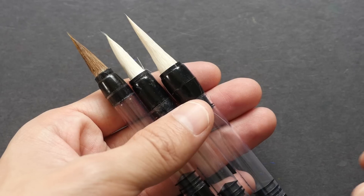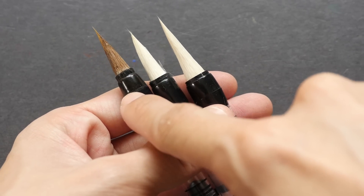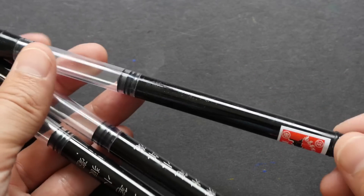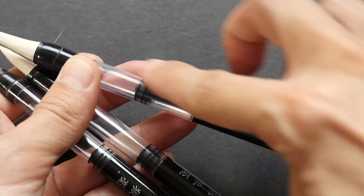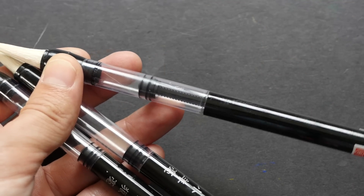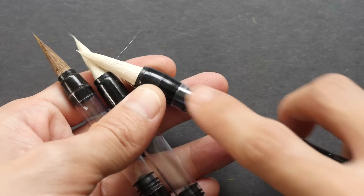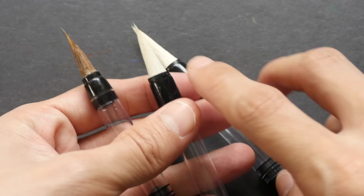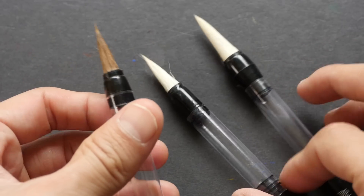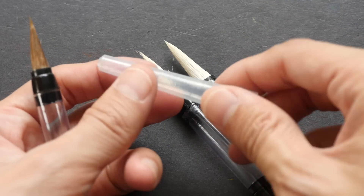The brush pens come in three different sizes: large, medium, and small. These are actually piston-type brush pens, so you can twist the back to push the piston down. You can put either water or ink inside — I'm going to try both later. I can already see stray hairs inside two of the brushes, so the quality control is not very good.